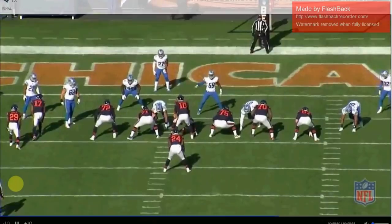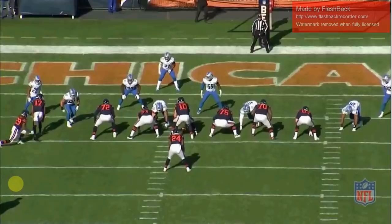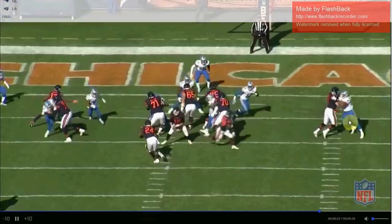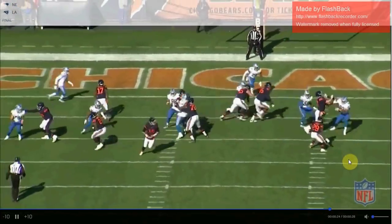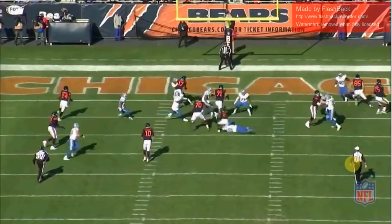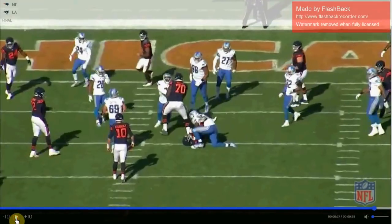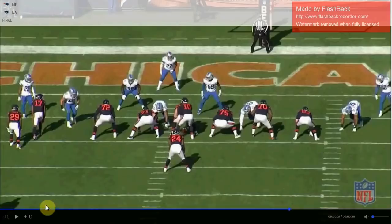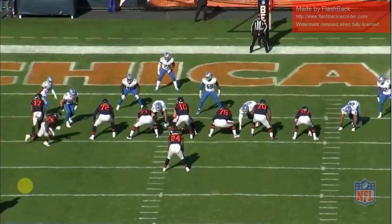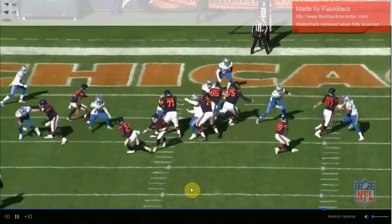The wide 9 look is also extremely effective at stopping the jet sweep — another finesse outside-the-tackle run, similar to outside zone but from a different angle at a different speed. Here's Tariq Cohen trying to run the jet sweep against the wide 9. The wide 9 D-end does the same thing as against outside zone: he runs straight upfield, sets the edge, forces the jet sweeper back into the teeth of the defense for a yard loss. It's similar to how Belichick and the Patriots shut down the Rams' jet sweep in the Super Bowl — same principle: box it in and contain it.